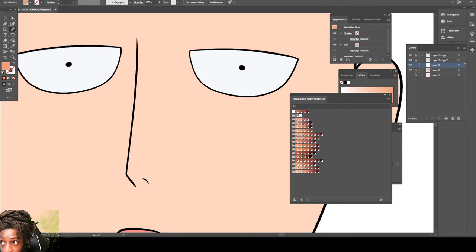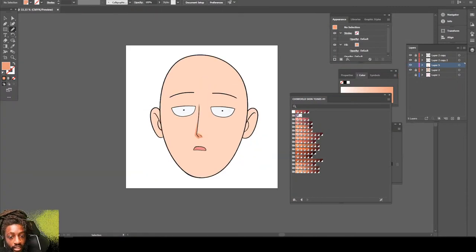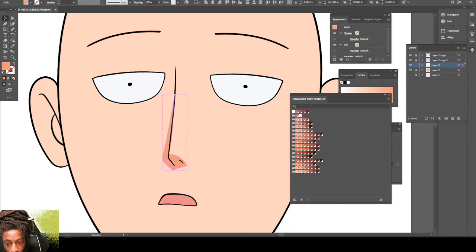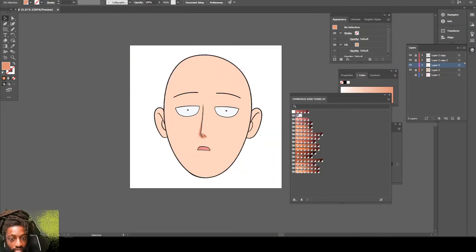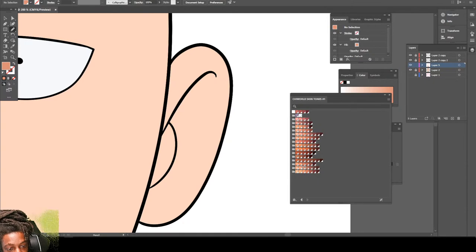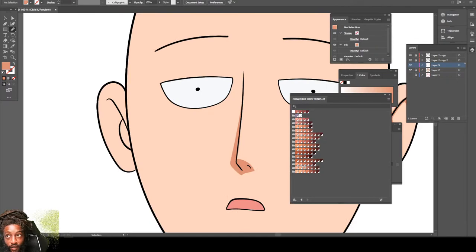Now let's come right here and bring these shadows in, just like that. Find a different tone — okay cool, that's good. VV Drip, what's good with you bro? Yeah, we're almost finished with this one, One Punch Man.